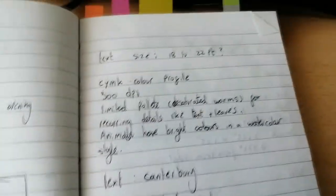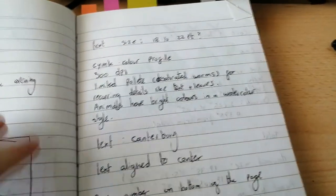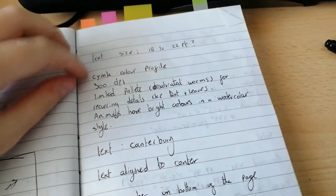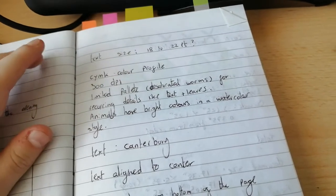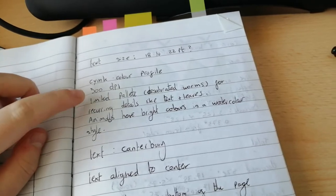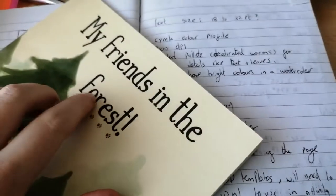Here I've written out all the things I need to know: the text size I wanted, CMYK colour — that's super important. You cannot send anything to print if it's not CMYK or 300 DPI; those are what you absolutely need. I wanted a limited palette so everything wasn't super bright like you see in a lot of kids' books. I wanted it to be quite earthy in tone, so I wrote that down as a note to myself.